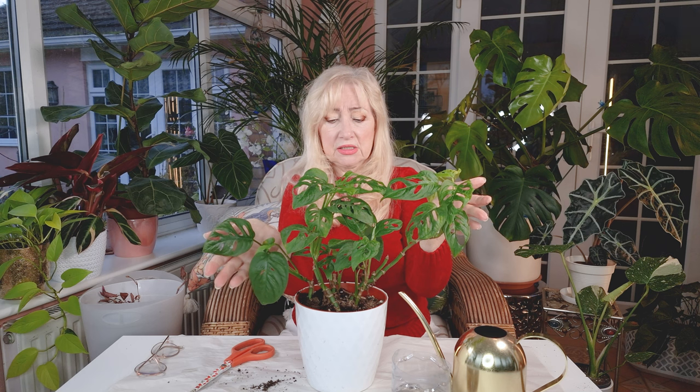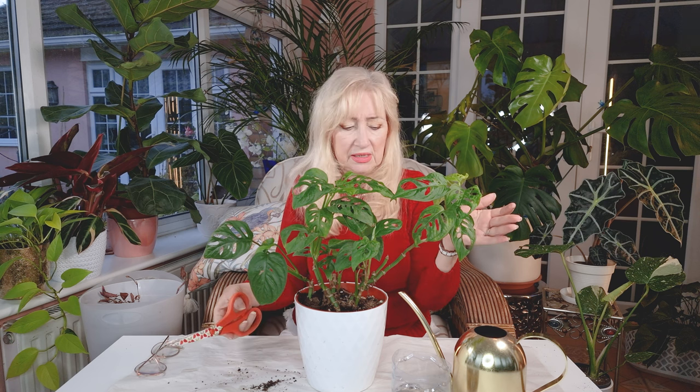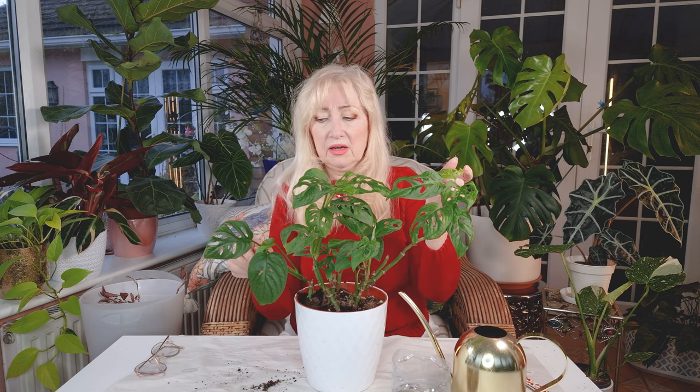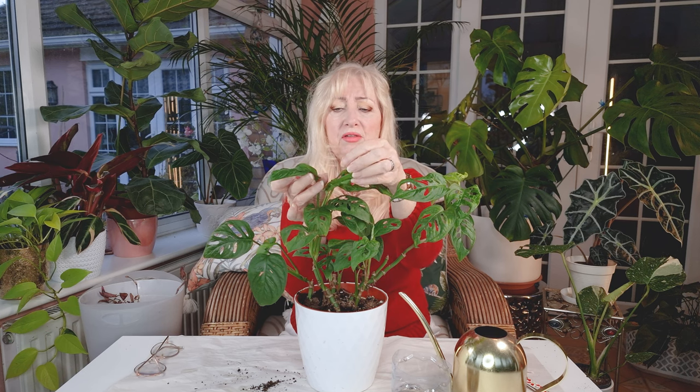Isn't that lovely? So there you are. Not all is lost from that awful little moment, that little accident. And so that's what you do with your Adansonii. You can now grow her on and enjoy her as she grows. Aren't they beautiful? This one is opening up here — another leaf, just opening up beautifully.